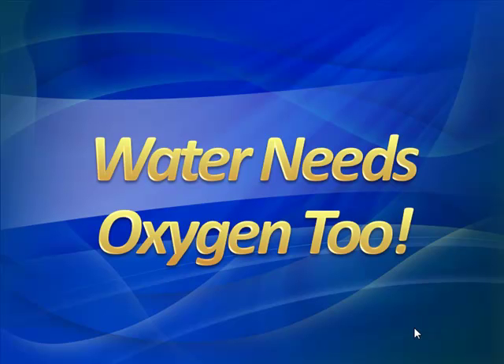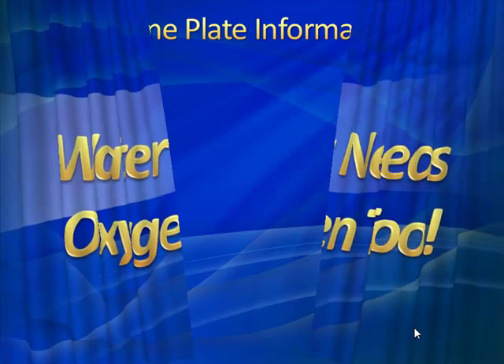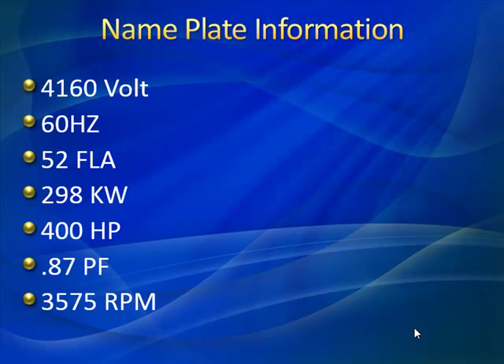We'll start off with the first slide. As always, we like to look at our nameplate information — what kind of motor are we dealing with here? We've got a 4kV motor, 60 hertz, 400 horsepower, and it's a two-pole motor, 3575 RPM. Always an important piece of information. Two-pole, high speed — good to know.